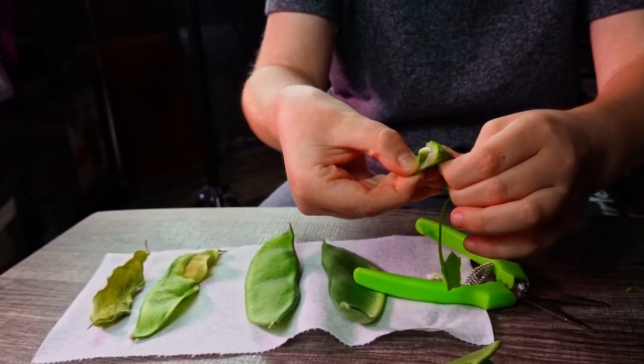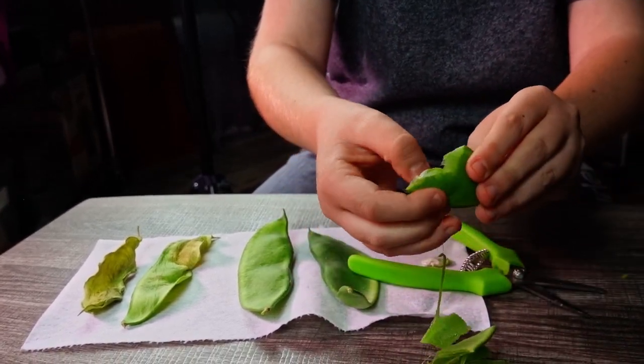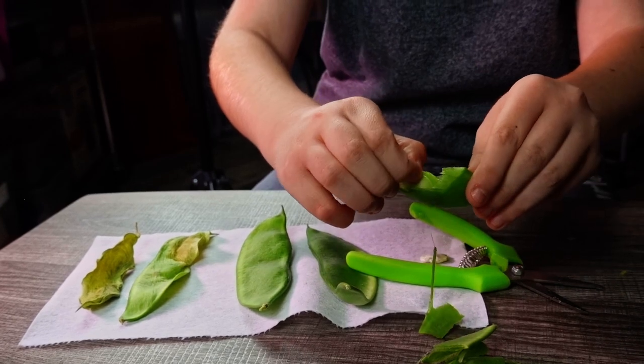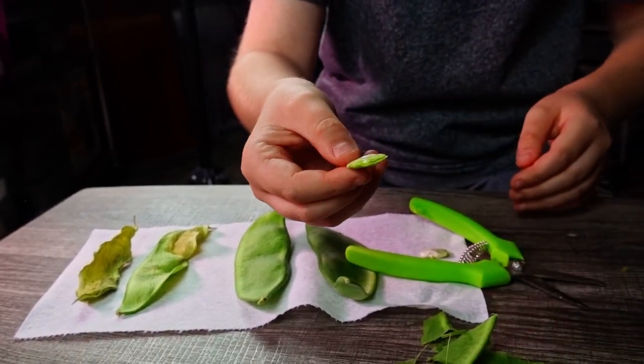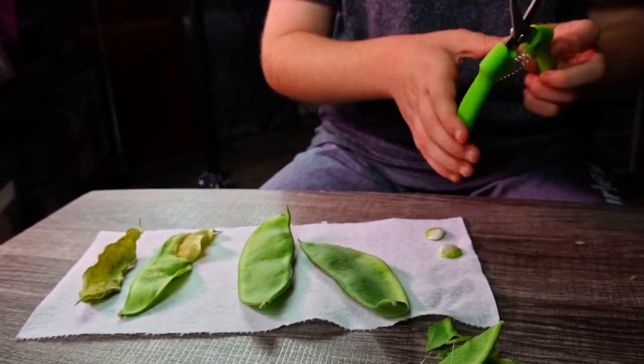These might be a little too early. Maybe. We could have just left one on there. That looks cool. Looks like it was forming its outer shell, but it might be okay.